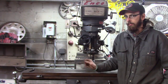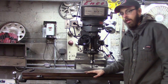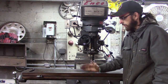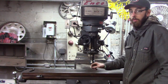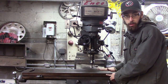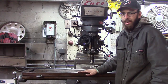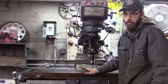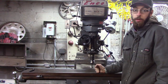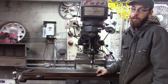First thing you do when you get a mill is go ahead and try to level it. Set a level right here on your table and try to get it close. On mills they really don't have to be perfectly leveled — that's mainly for your benefit if you want to use a level as a measuring device. Bad thing about this mill is I got it used and the levelers are missing, so we can't level it beyond what the floor gives us. Next thing we're going to do is tram the head — make sure the head is square with the table.